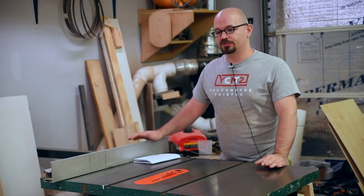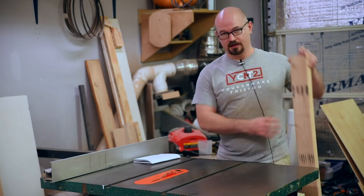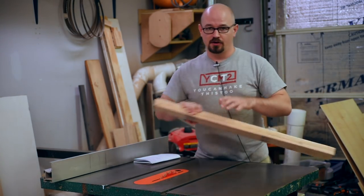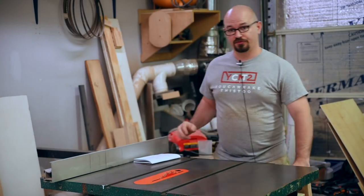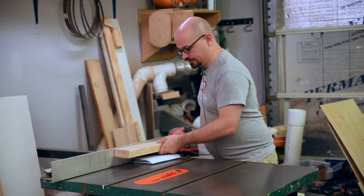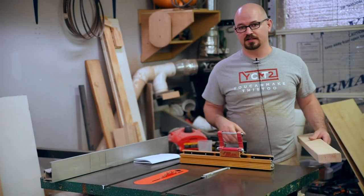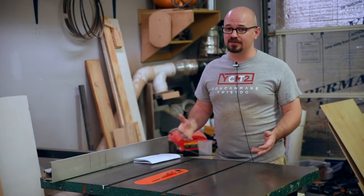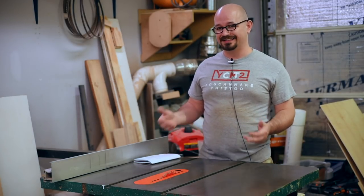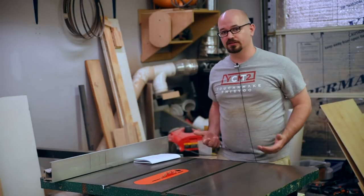The table saw is different from other machines in the sense that it is not made to freehand your work. You should never be taking a piece and just freehanding it through the blade. You're always going to use some type of stabilizing reference surface like your fence, or using some type of miter gauge or crosscut sled that rides in the miter slots with your piece secured against it to keep it stable. The main reason is to prevent kickback, which is when something contacts the rear of the blade and causes whatever you're working on to fly towards you.